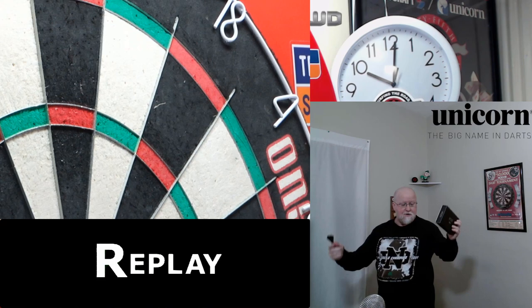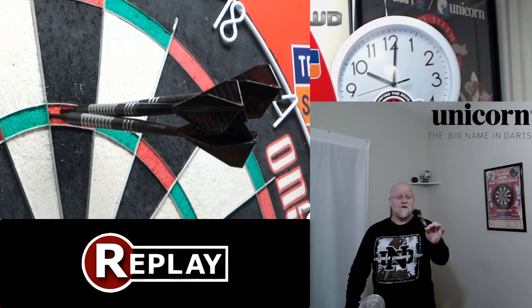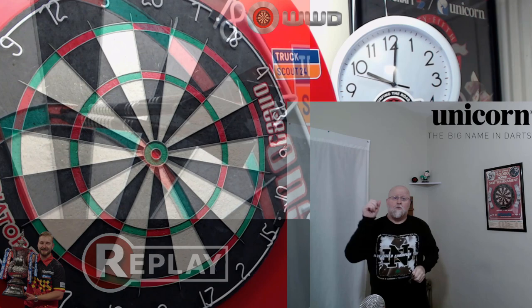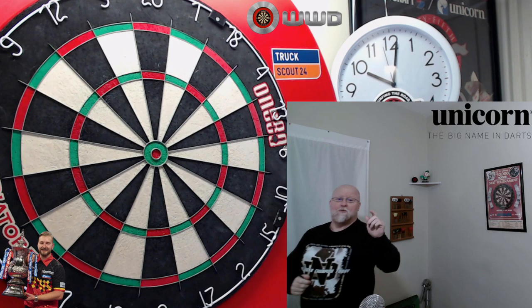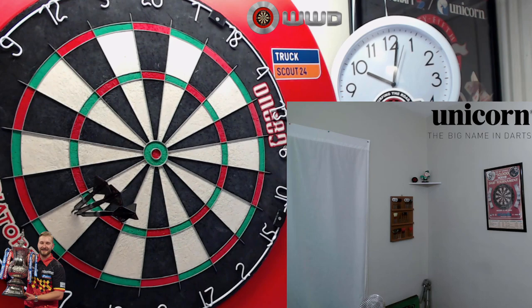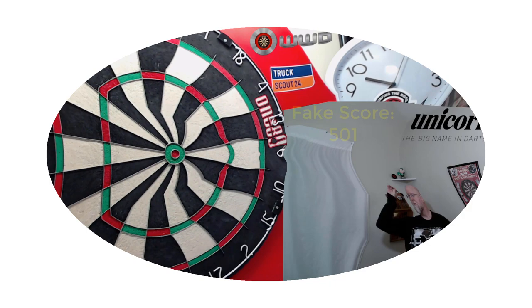Great set of darts. Highly recommend these things. And again, if you don't want to shell out the money for this version, go with the natural tungsten version. You simply cannot go wrong with this set of darts. Absolutely love them. By the way, we do have one more clip — I was just goofing around a little bit earlier, and we'll roll onto a fake 11-darter. Hope you guys enjoy this last clip. We'll see you on the next video.